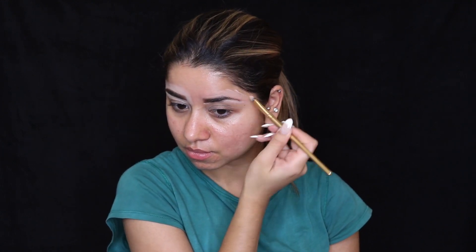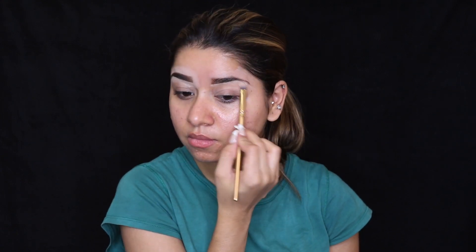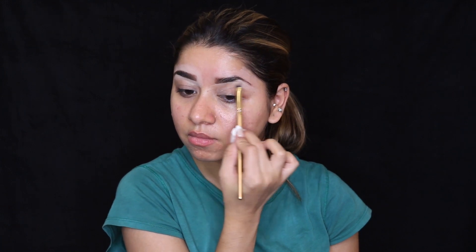I'm going to be doing the same thing on the other side. Then using the same brush, I'm going to blend out the concealer so that it doesn't look too sharp.